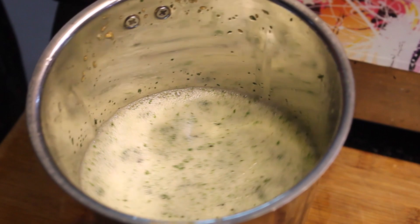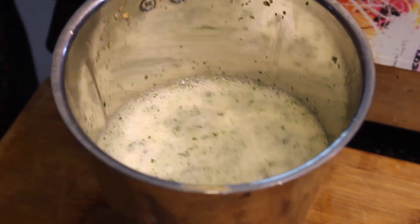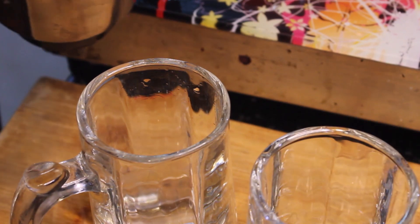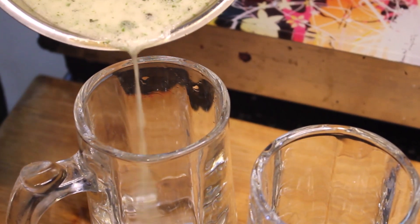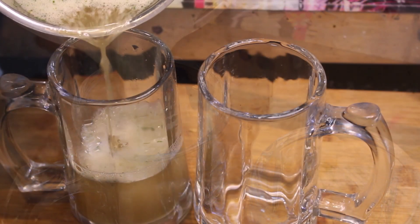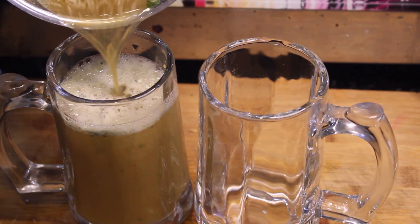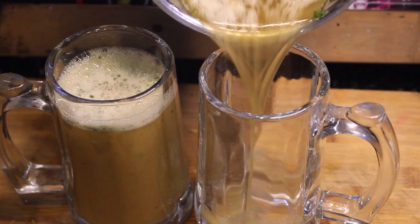When we drink the juice, we will shift it to our glasses. When we drink it, we will forget that it is just a simple gourd juice.